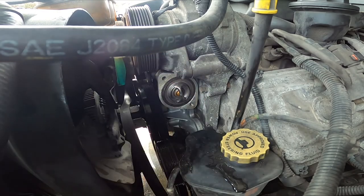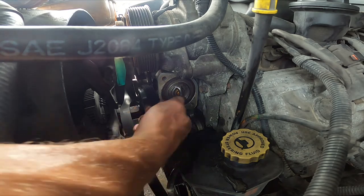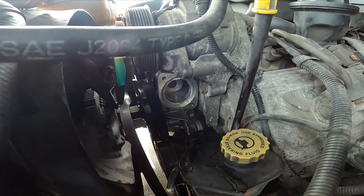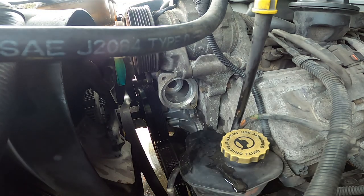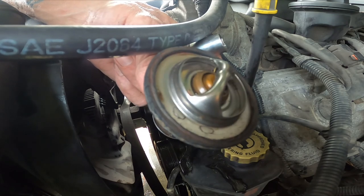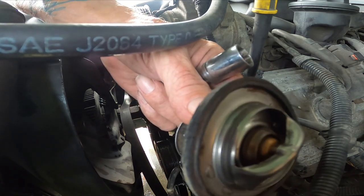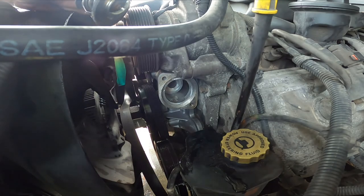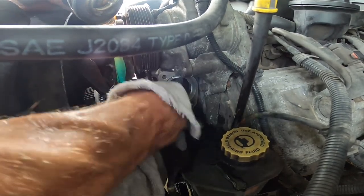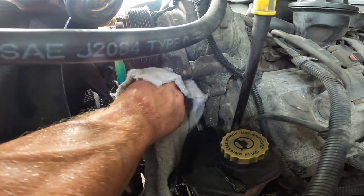And voila, there it is. So we'll pull the thermostat out — going to lose a little more water. This thermostat looks pretty good; that's why I wasn't thinking about replacing it. But you see those cracks right there? That might be an issue. And this — I just did this yesterday — this is brand new. Wipe that off, get that little gunk on there — that's brand new right there.